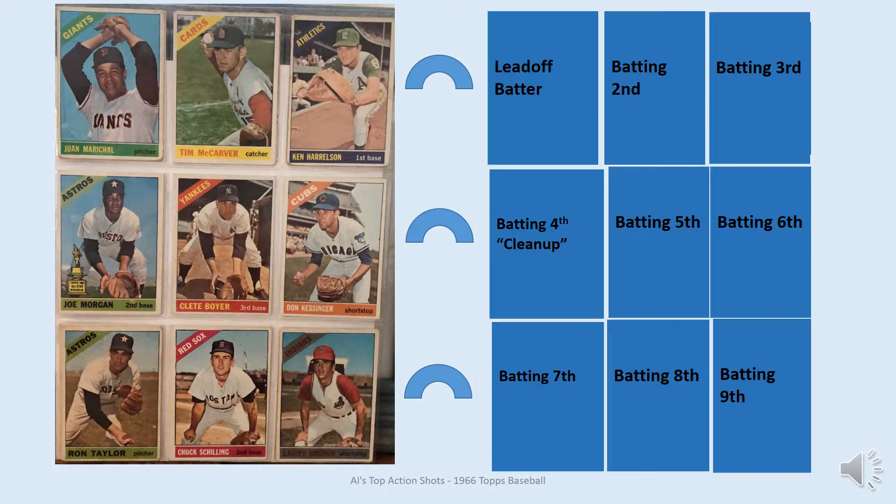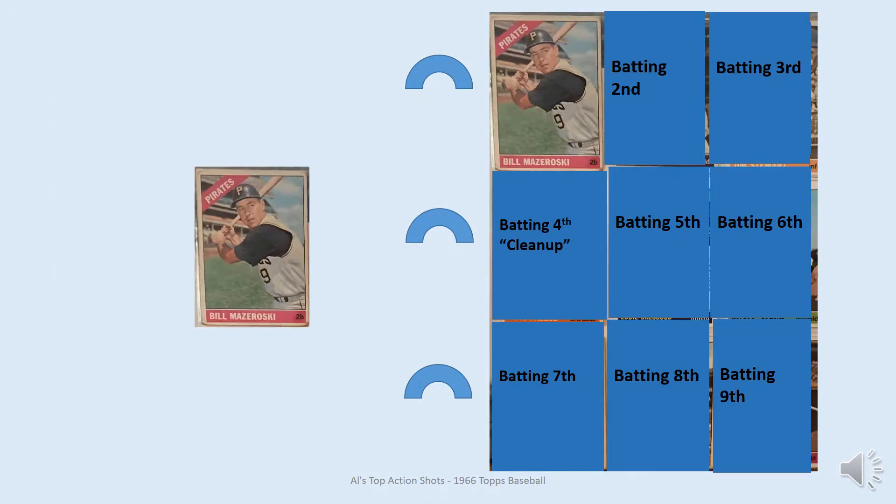Among the batters, leading off we have Bill Mazeroski. To me this is the best pose for this set and one of the best poses across all the Topps sets, because he's focused on the ball, he looks very balanced, and looks like he's gonna hit it with power.